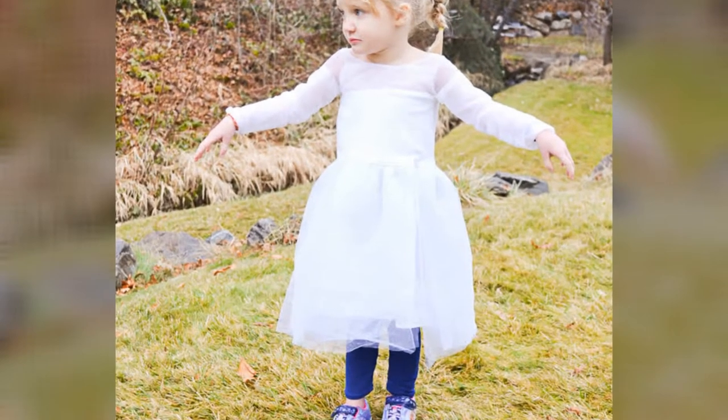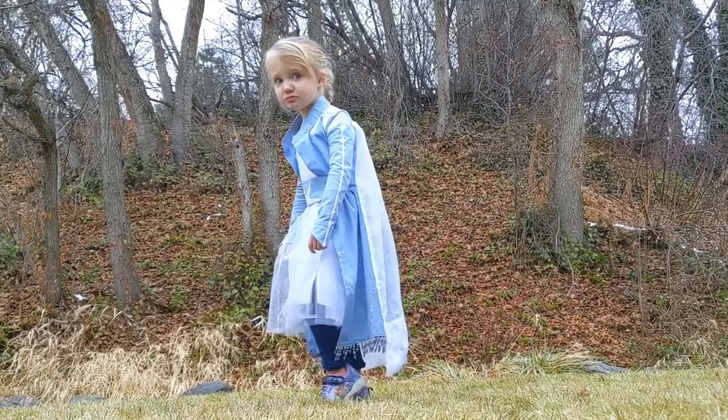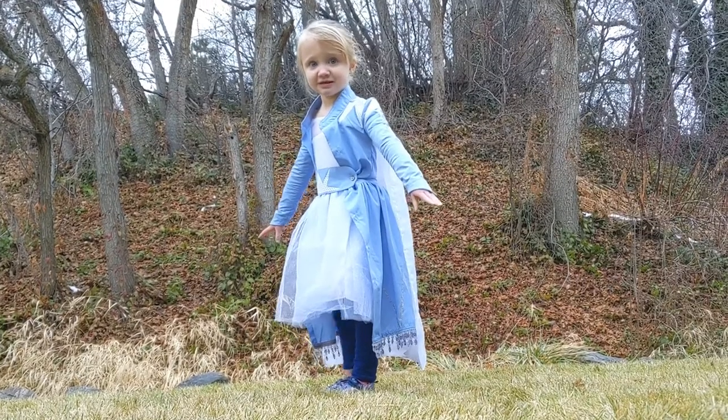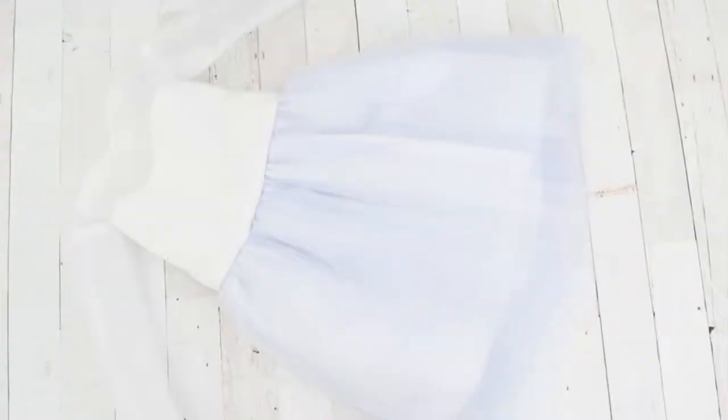Learn how to make Elsa's travel dress from the movie Frozen 2 with a sewing pattern that was made for Elsa's snow dress from Frozen 1, the first movie. This dress can be paired with my DIY Elsa travel jacket from my last video.